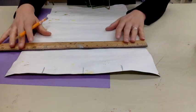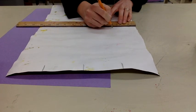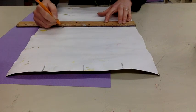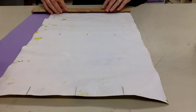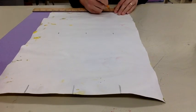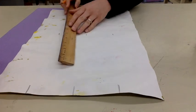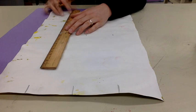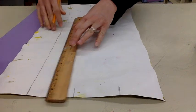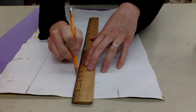Now I know that those are going to be evenly spaced. I'm going to go to the middle of my paper and do the exact same thing: three, six, nine. And then I'm going to go to the bottom of my paper and do the exact same thing. Make sure it's lined up: three, six, nine. Once you've done that, you can line your ruler up to the middle and to the top so that you have straight lines and they're evenly sectioned off.